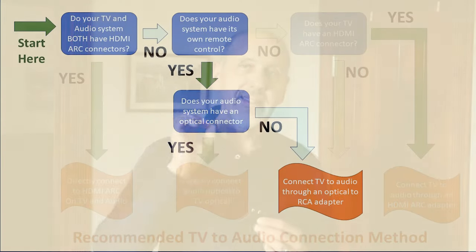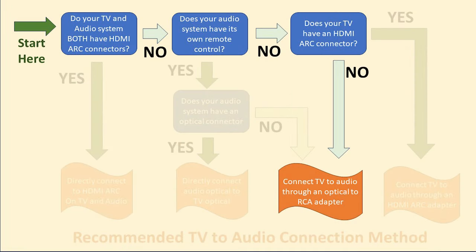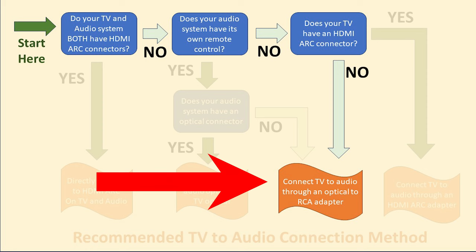If your audio system doesn't have an optical connector, then you can use an optical to RCA audio adapter like this one, sometimes called a DAC or digital analog converter. For step-by-step instructions on how to link any audio system to a TV using an optical connection, check out this video — I'll link to it at the end and in the description. If your TV doesn't have an HDMI ARC connector, then often an optical connection is the only type of connection you can use for audio, either directly from the TV to the audio system or, if the audio system doesn't have the connector, using the optical to RCA audio adapter.